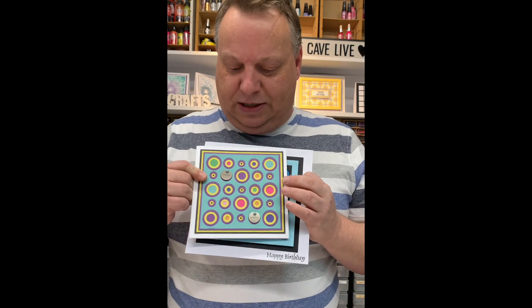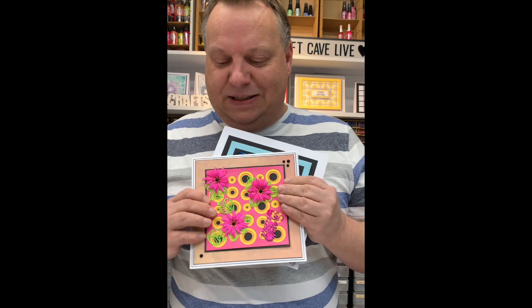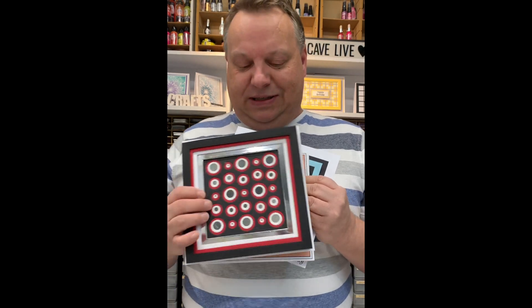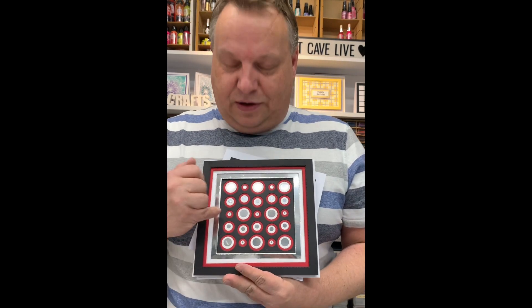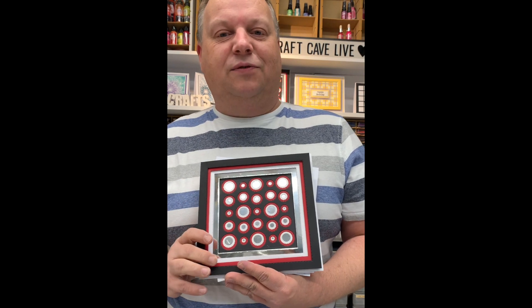Here's another one done with brighter colours, and another one with even brighter. This last one shows you exactly how the dies work — you can see there how we go from black to red to white and back into the silver again.